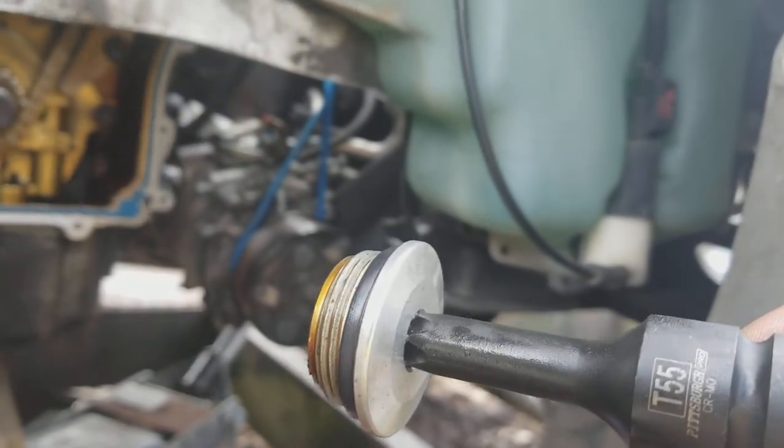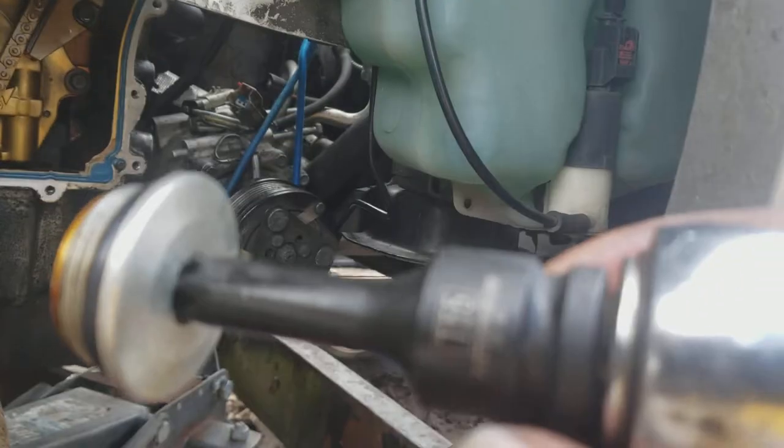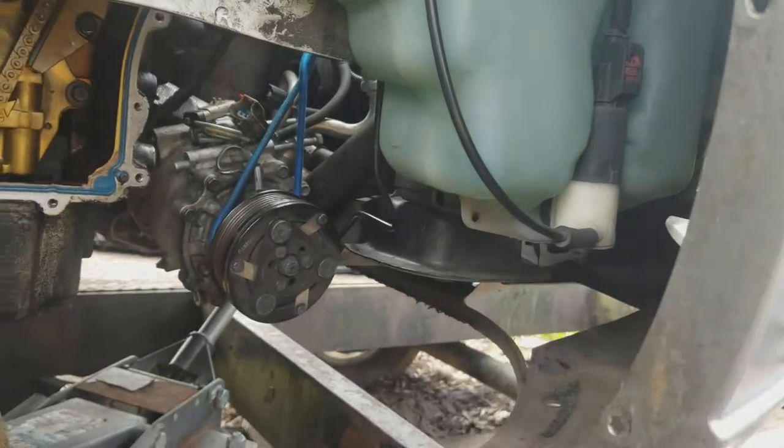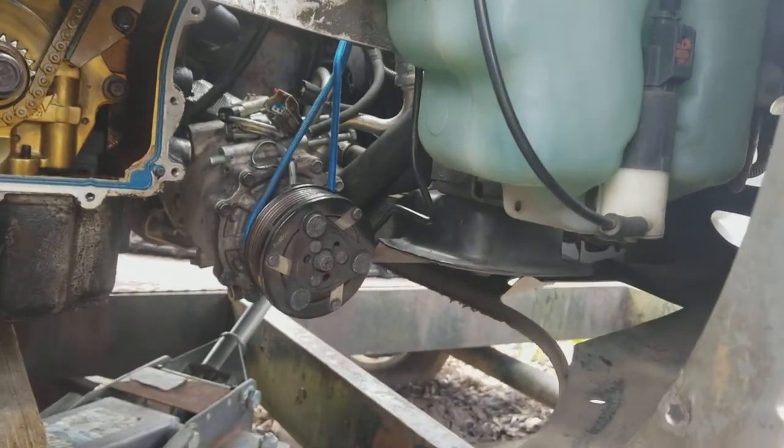This is the plug you take out of there, and I'm using a T55 Torx key to take that out.